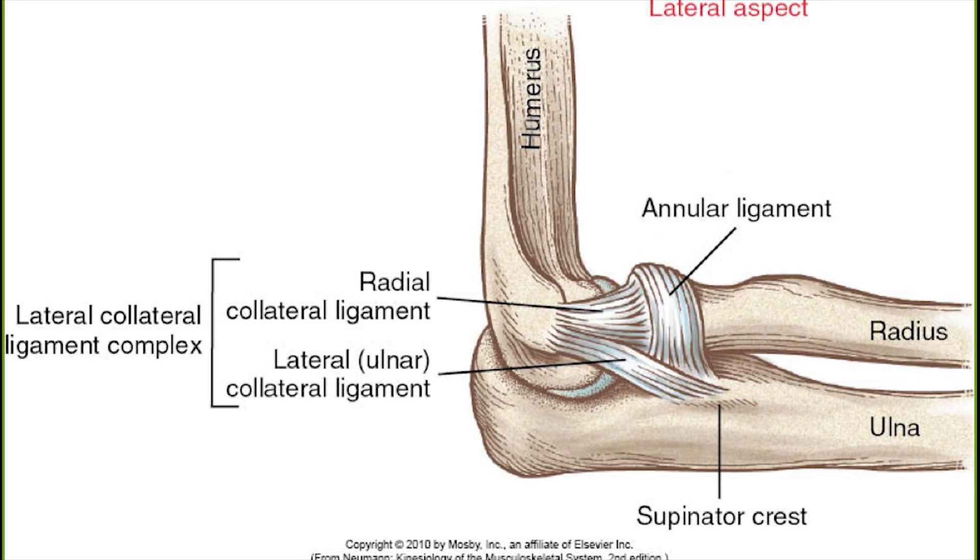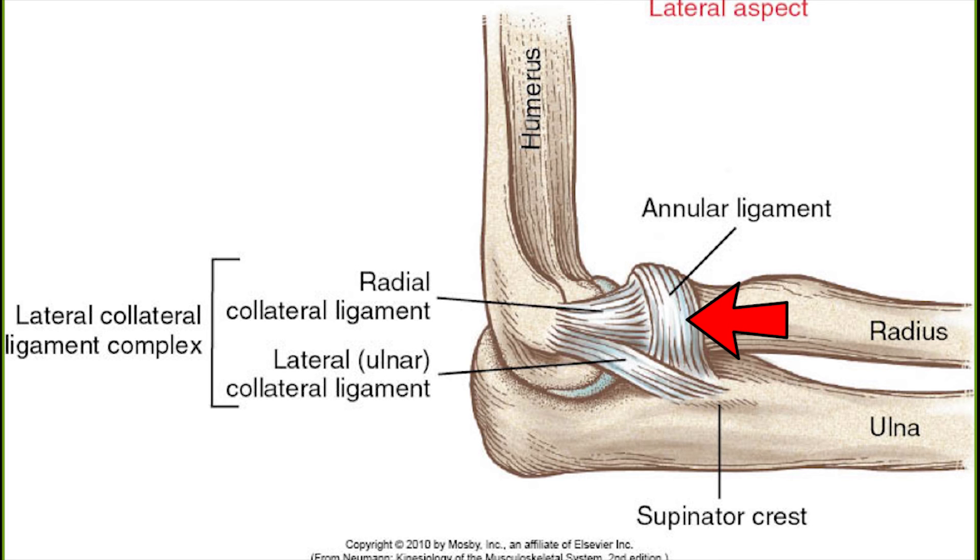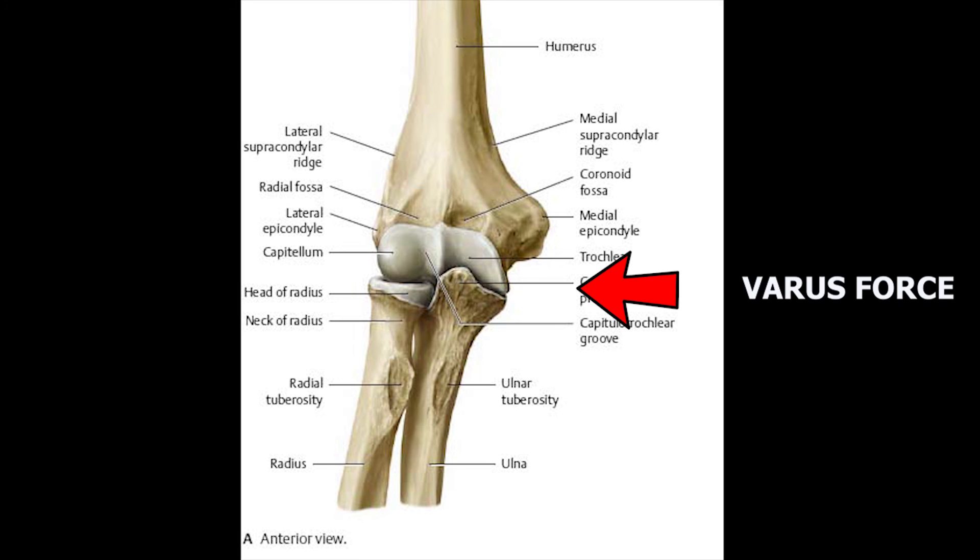The next is the lateral collateral ligament complex, which contains three ligaments: the radial collateral ligament, the lateral ulnar collateral ligament, and the annular ligament. The annular ligament encircles the head of the radius to keep it in position. The radial collateral ligament extends from the inferior aspect of the lateral epicondyle of the humerus and merges with the annular ligament. Its function is to reinforce the humero-radial articulation and to resist varus force applied medially on the elbow.